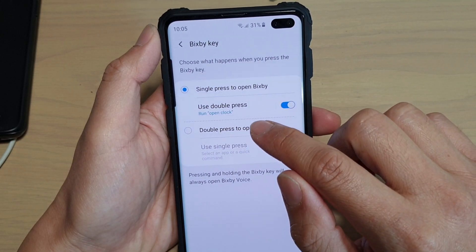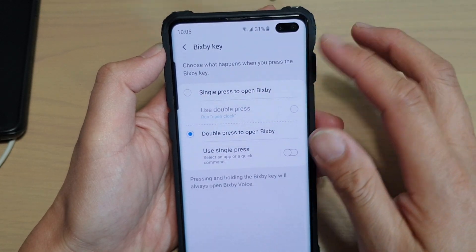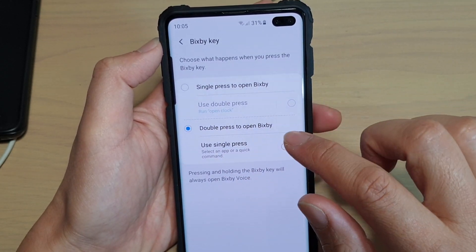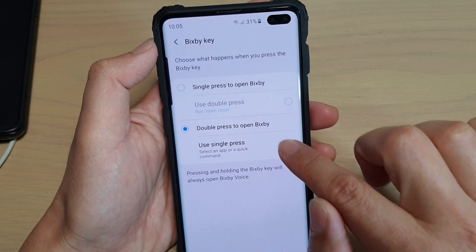Now tap on Double Press to open Bixby, so when you double press Bixby will open, but when you single press you will open up something else. So now choose Use Single Press and tap on the switch to turn it on.